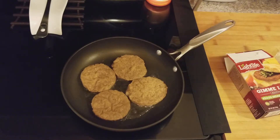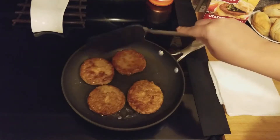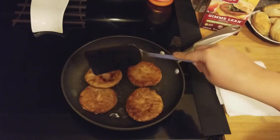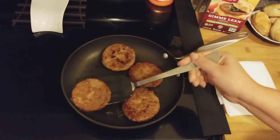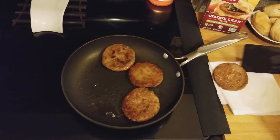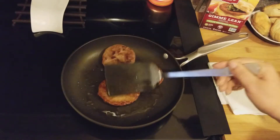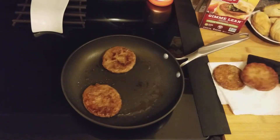This is what it's looking like after a couple minutes on each side — they look like sausage. I've turned them a couple of times to make sure they were done. My biscuits just came out of the oven, so let me scramble the eggs real quick and when I come back we'll have a taste test.